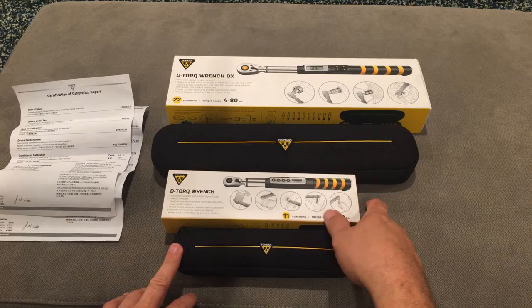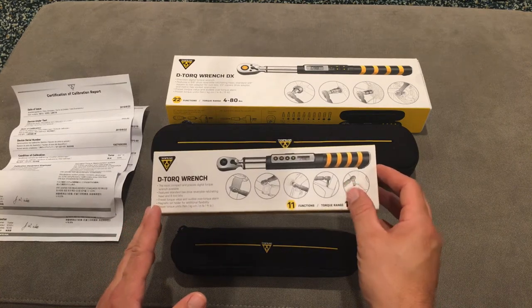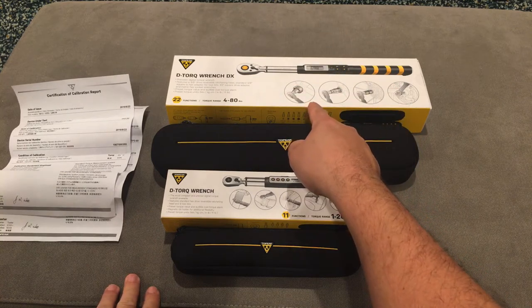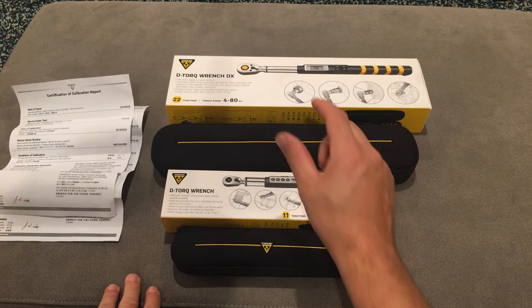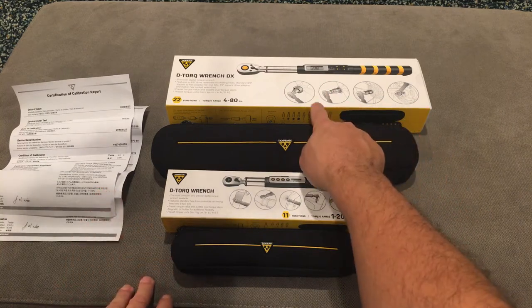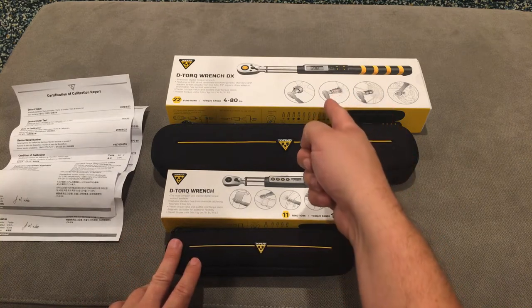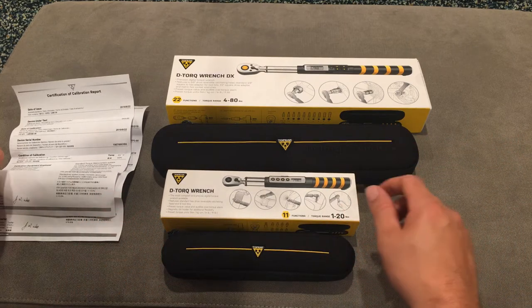I bought two wrenches: a 1 to 20 Newton meter smaller wrench and a 4 to 80 Newton meter larger wrench. If all you're doing is attaching little aftermarket things to the bike, the smaller one is probably all you need, but if you want to work on larger parts like hubs, you'll need the higher torque wrench. Don't think you can buy the bigger one and use it at 2 or 3 Newton meters — it doesn't even start to read accurately until you get into the main bandwidth of its range. Right tool for the job. I got both, found them at or near retail price — just shop around a bit.